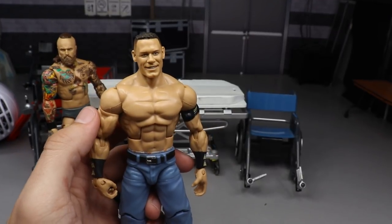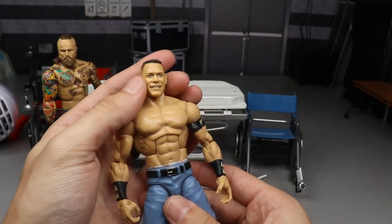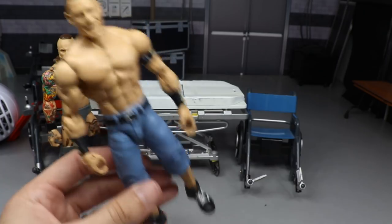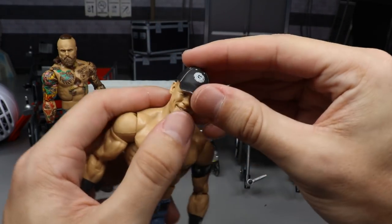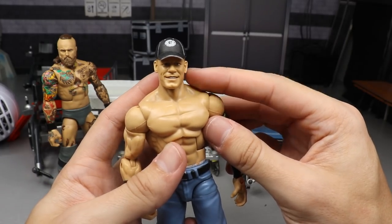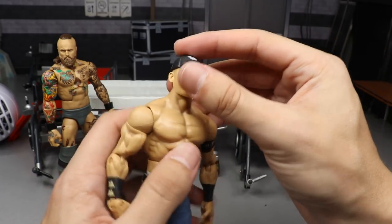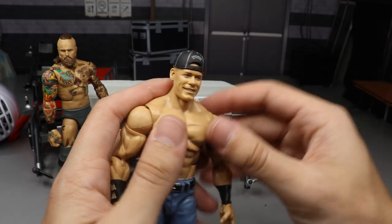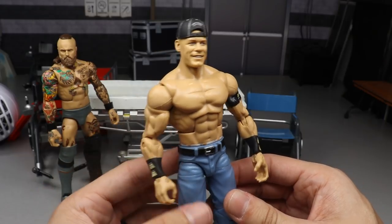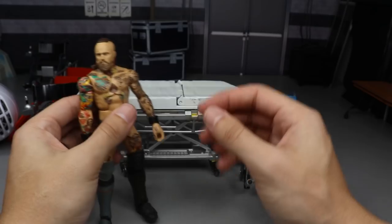The John Cena Basic 100 fix-up on the Defining Moments body looks excellent. The facial expression is god tier. Testing the hat — it's not a perfect fit, sits a little high, but it doesn't bother me much. The neck might be slightly long, but I think it works. Flipped backwards it looks great too. John Cena is looking good — let me know in the comments what you think.